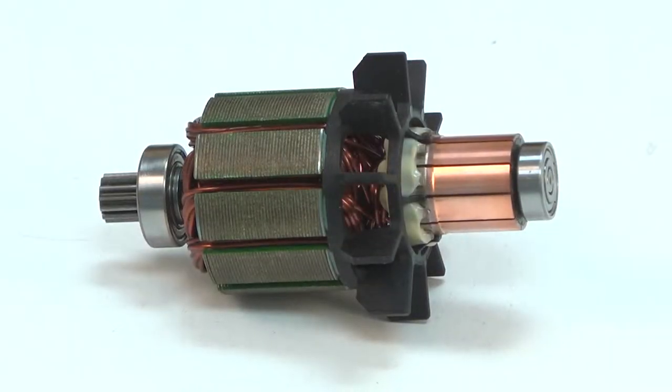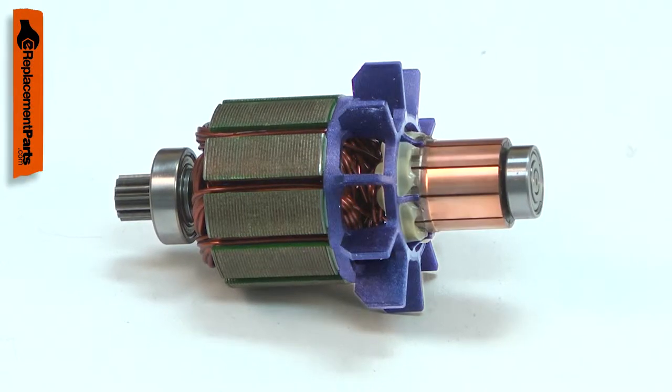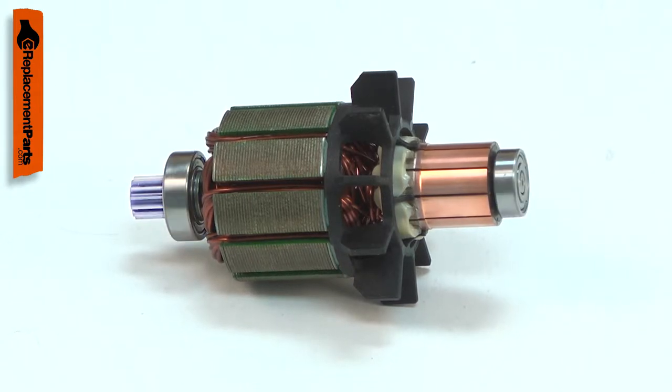The armature is the central part of your power tool's motor. It consists of windings, the commutator, a cooling fan, and the driveshaft. It also includes the armature bearings and the motor gear.